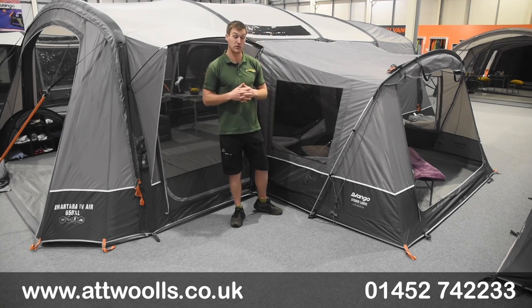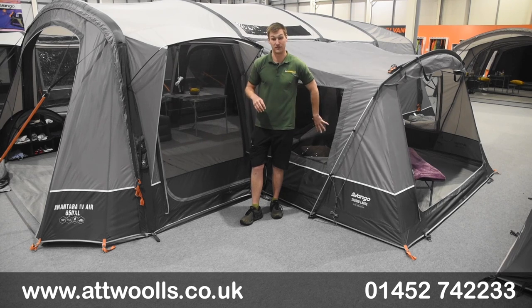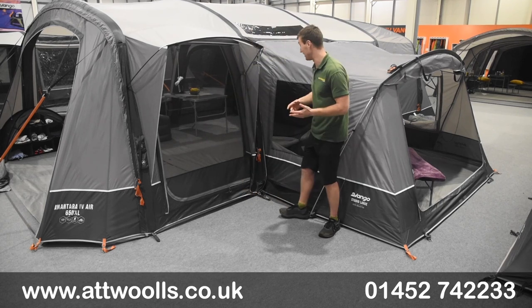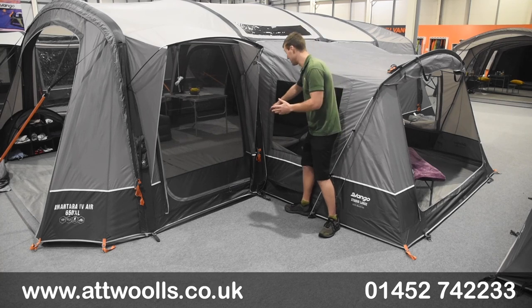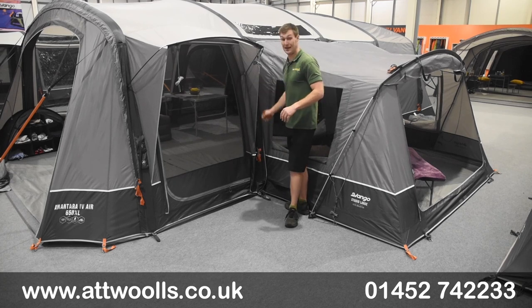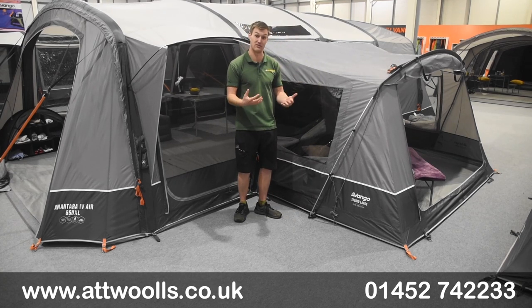First thing really worth addressing is that it will only fit the Anatara 4 models, be it the polyester or the polycotton - it's only designed for that. The reason being is that none of the previous Anatara tents, or any of the Ventanas for example, have a zip located on the side. There's a new zip on the new model which allows you to physically zip these connections on, and it's a much more thorough connection and way of doing it.